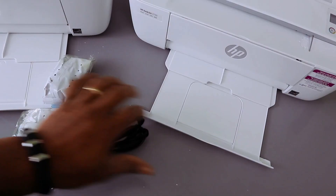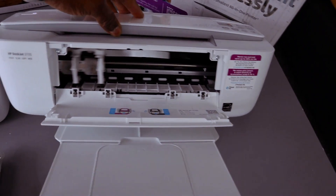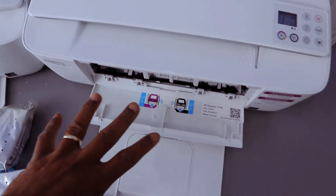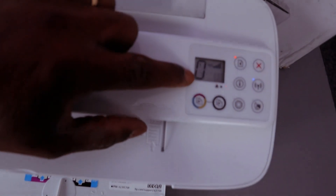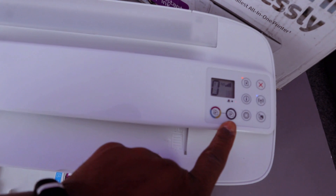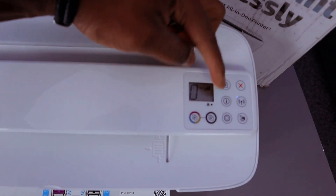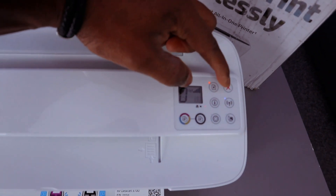Bring it out — the paper will rest here if you open it up. This is the ink cartridges holder with this printer. Now I can see this is the LCD screen. This button here is for you to copy color, this is for you to copy black, this is the web button, this is the Wi-Fi button, information button, resume, and cancel.